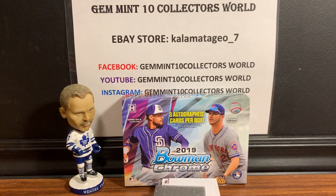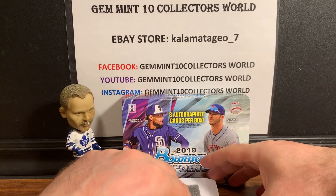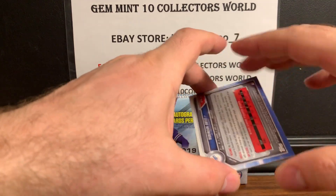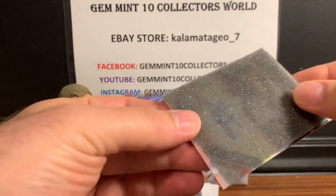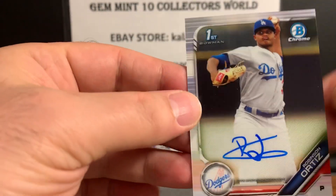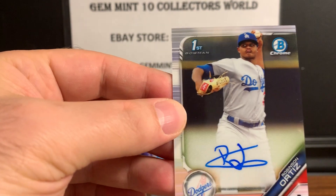I like how they have the dividers in here so you don't scratch up the cards. The third card is going to be — Robinson Ortiz.